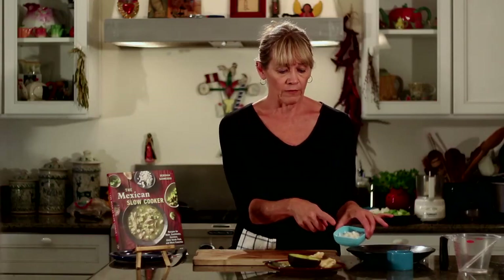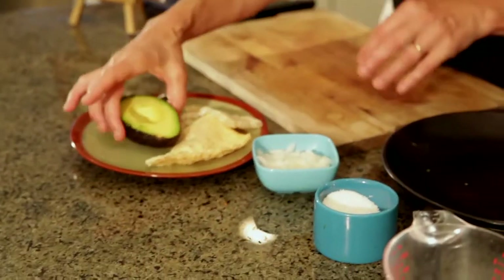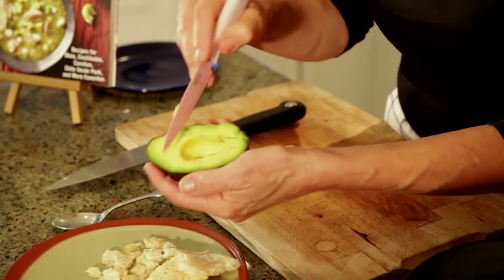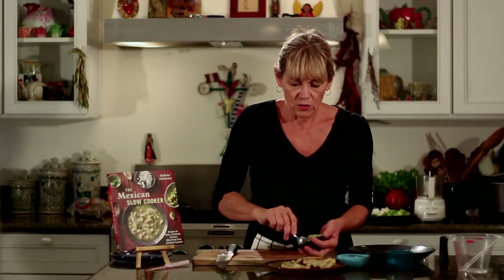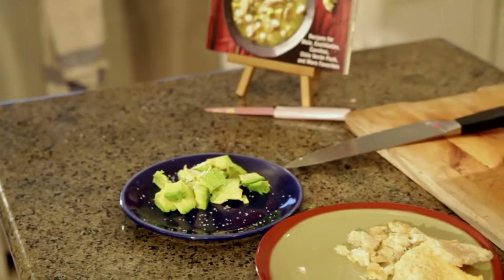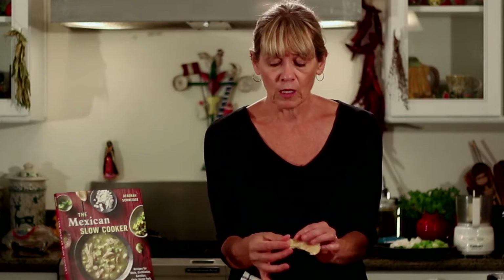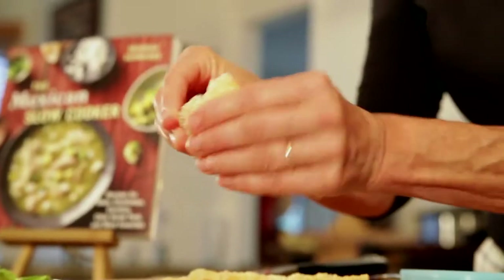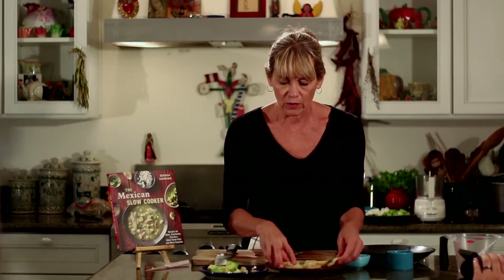You're going to want something to eat it with, so let's do a couple of different things. We'll have a little bit of diced white onion and some avocado — just dice it right in the shell, cut it across, get a spoon, and scoop it out onto a plate with a little pinch of salt. Now this other item is really fun — it's called chicharron, which is pork skin that has been deep fried. Just break it up into little pieces for a bit of texture with the meat.